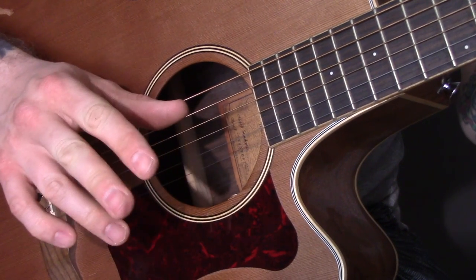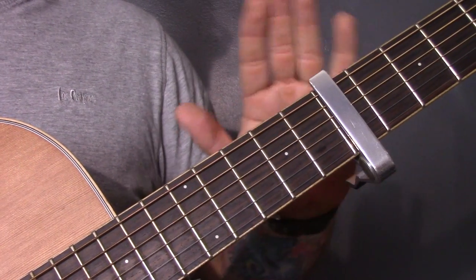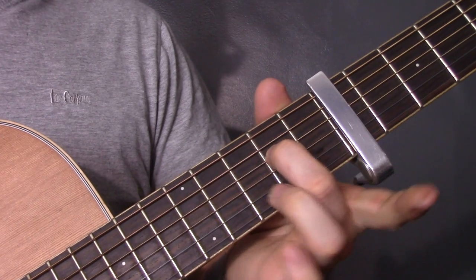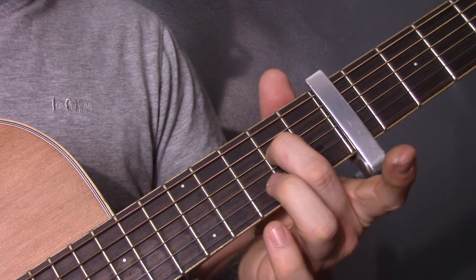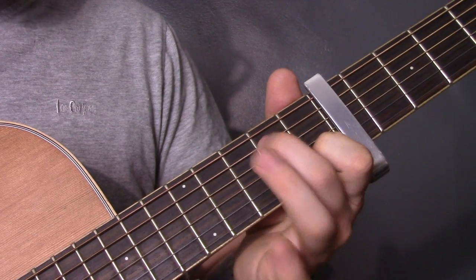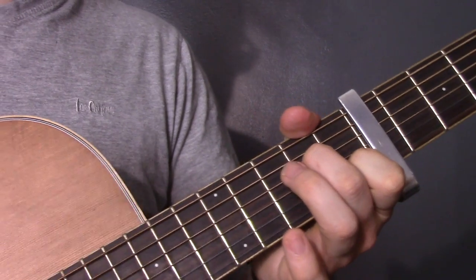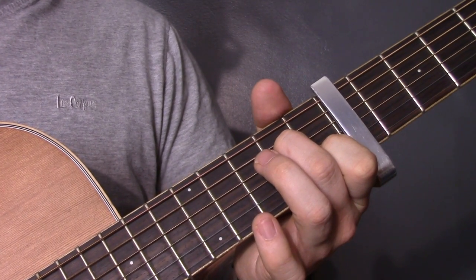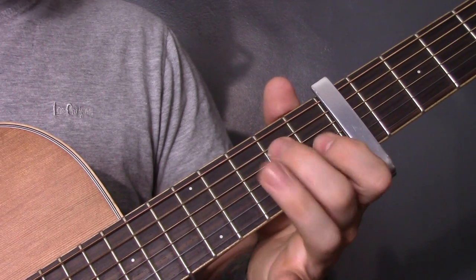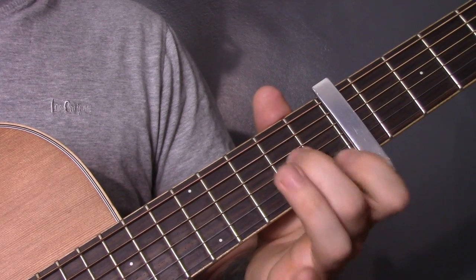Now that we've had a look at the picking pattern, let's have a look at the chords. First thing to note: there's a capo on the seventh fret and it's standard tuning other than that. The first chord is open A, second fret of the D, open G and first fret of the B. We've got that picking pattern that we did earlier. Then everything off.